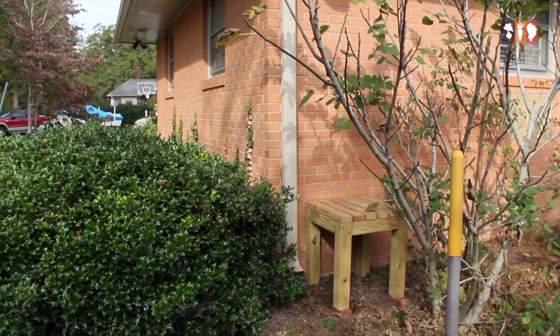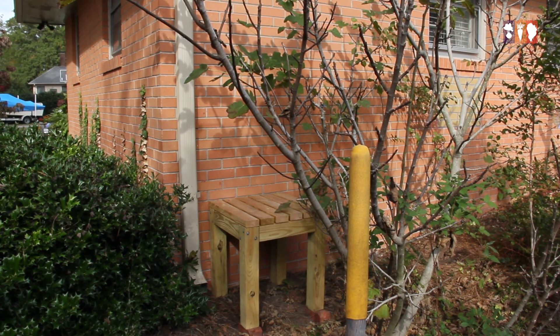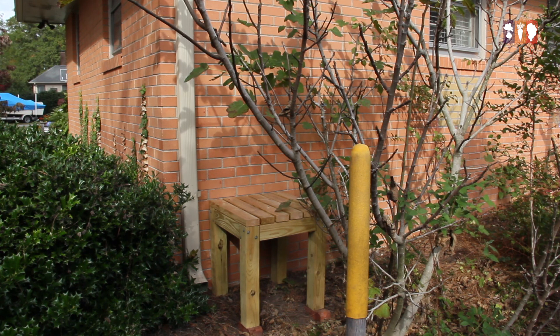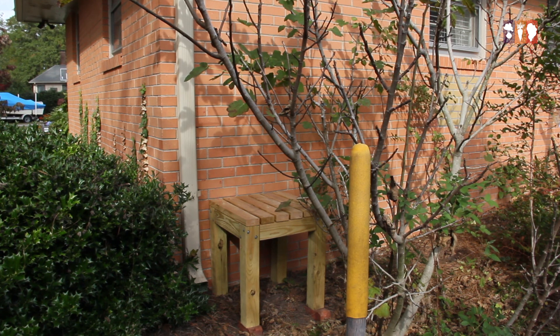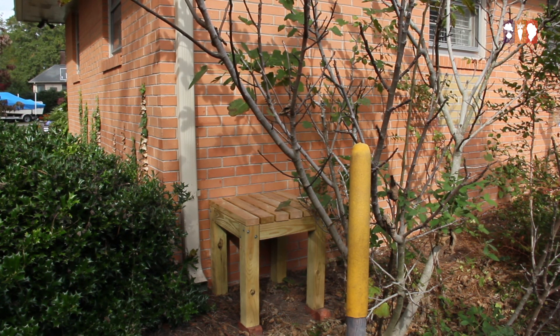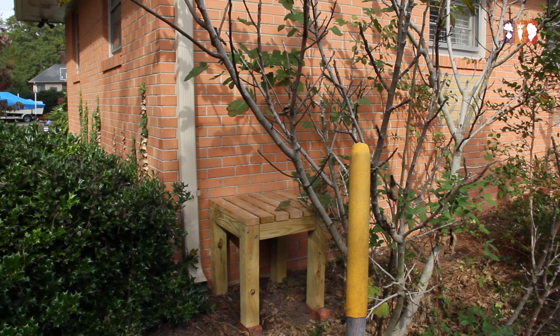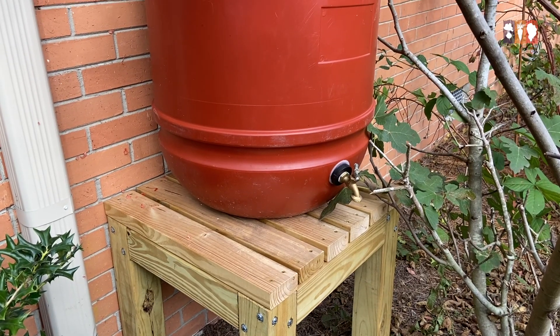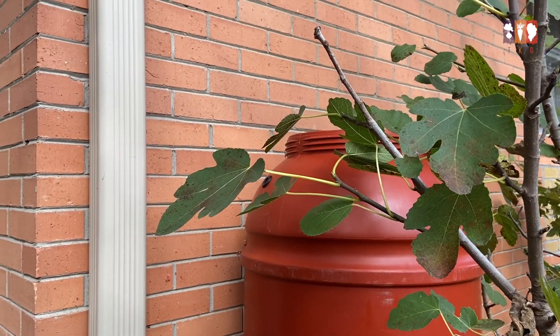This is where the rain barrel is going to sit. We got the plans for the stand online and I'll link them in the description below. You want a high stand so that gravity allows the water to flow out of the bottom and down your hose. My father-in-law and youngest son helped build this for us. Now my husband is going to cut the downspout — he's a little sick about doing it — so that we can put a diverter in. I'll link the diverter below. We got it off Amazon and we'll funnel it to the top of the rain barrel.